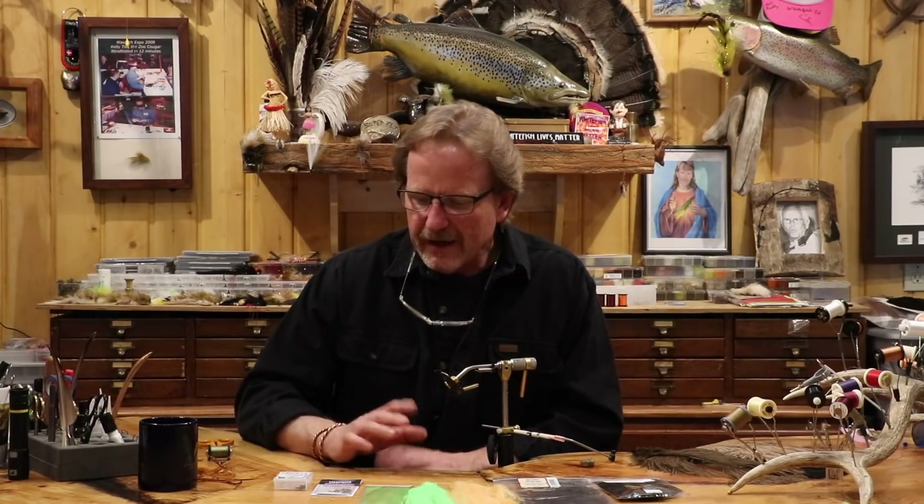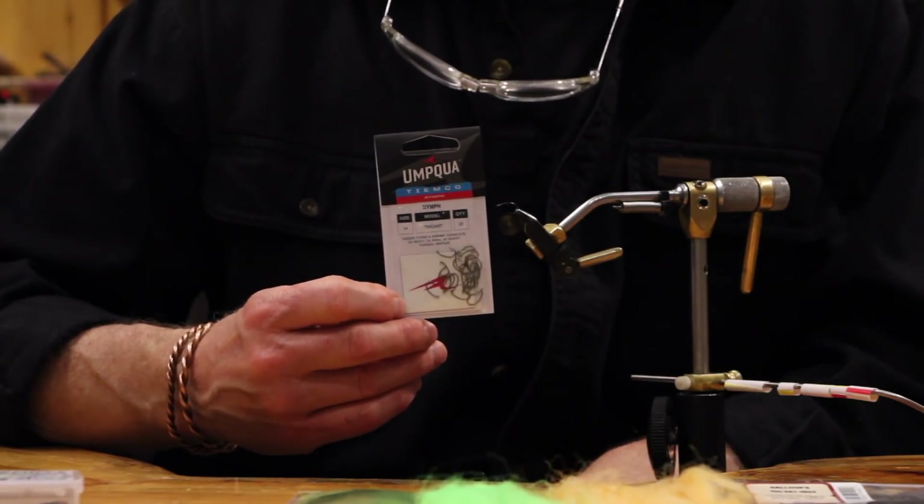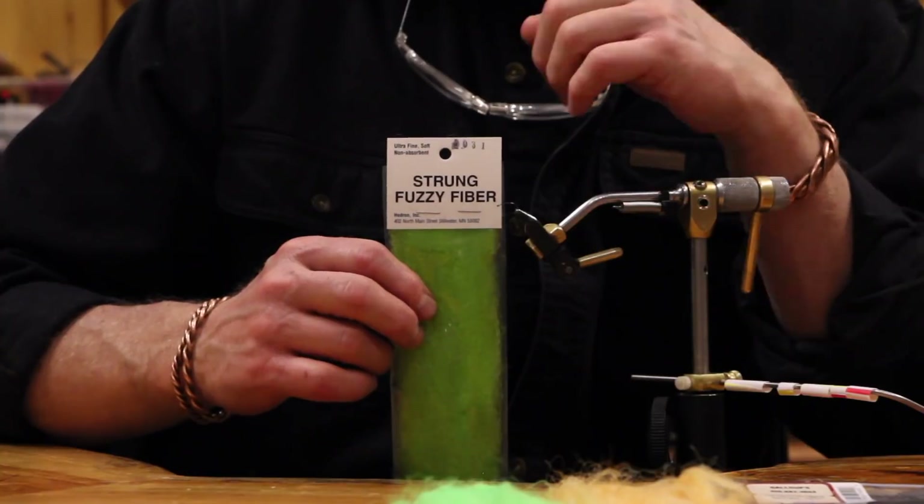For hooks, I'm using the Firehole Sticks 317 competition scud hook — it's barbless. I like the barbless idea, but I've tied on the 2457s, the Daiichi, DaiRikis, MFC hooks — all of them, and they're all pretty much got micro barbs nowadays. You don't have to have a scud hook; I like the kind of bend to it. For the body material, the original one I used was Xelon. You could use wool — it won't matter. I liked a little bit of the reflective value of the synthetics, but you can use anything to make this body tubular and segmented.